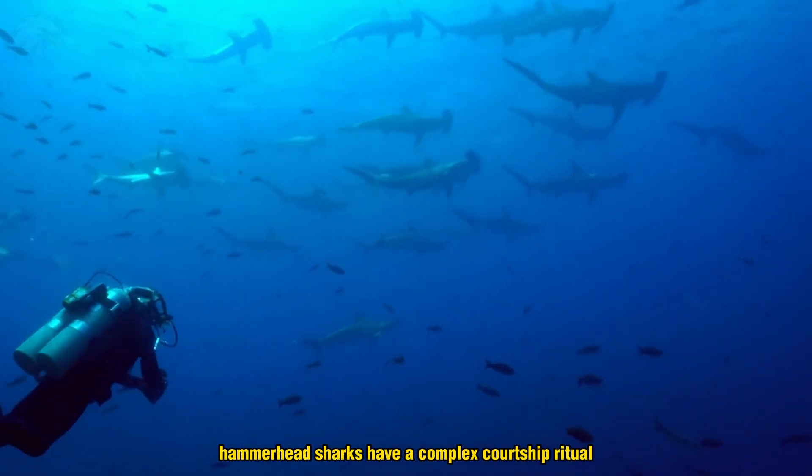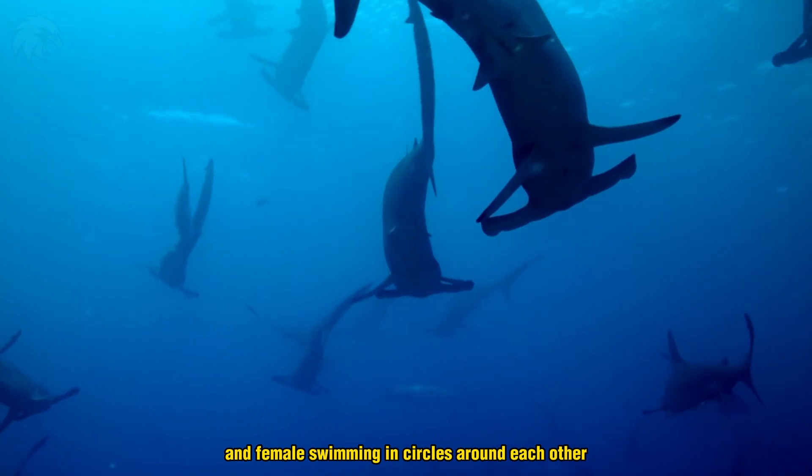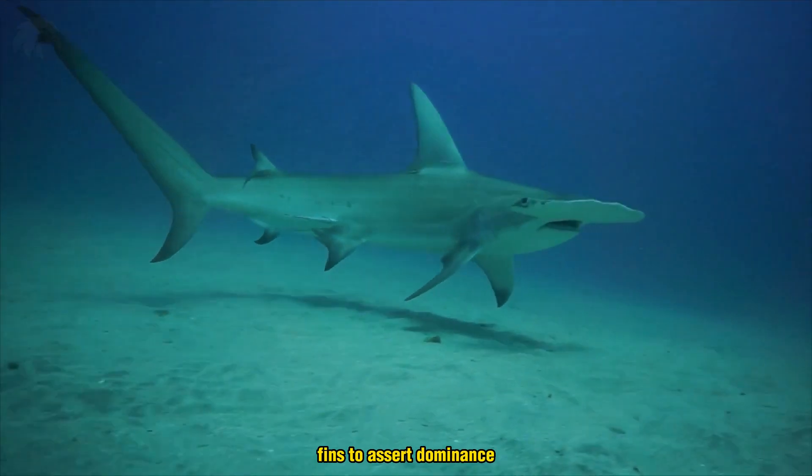Hammerhead sharks have a complex courtship ritual that involves both the male and female swimming in circles around each other, while the male tries to bite the female's pectoral fins to assert dominance.